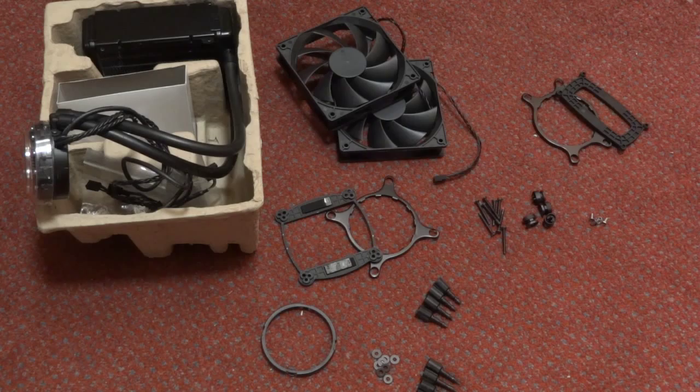Hey, what's up guys, TotallyDubbed here. Today I'm going to be making an installation video for the Antec cooler H20 920. I'm going to be installing it on my Asus Sabertooth Z77, which has an LGA1155 socket — an Intel socket — and I'll be installing it with the stock Antec fans.